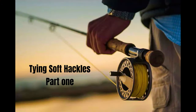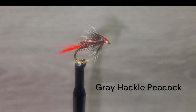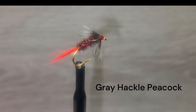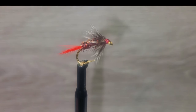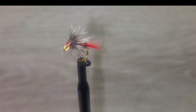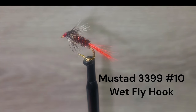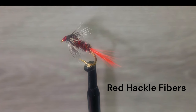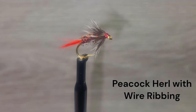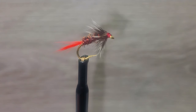We are bringing you a series of a dozen great soft tackle flies. Brent will be demonstrating tips and techniques to tie a wide selection of proven flies. The first fly on the vise today was created a long time ago and has been fished successfully since the 1700s. Brent has made adjustments with some materials available today. We are tying on a Mustad 3399 size 10 hook. The tail is red hackle fibers, the body is peacock herl with a small wire rib, and the collar is soft grizzly hackle.